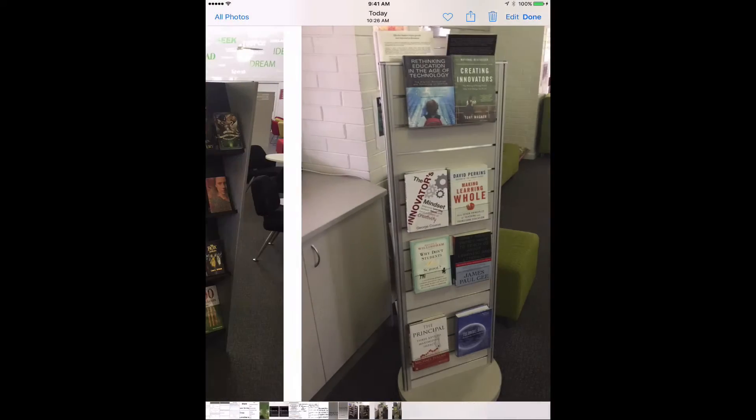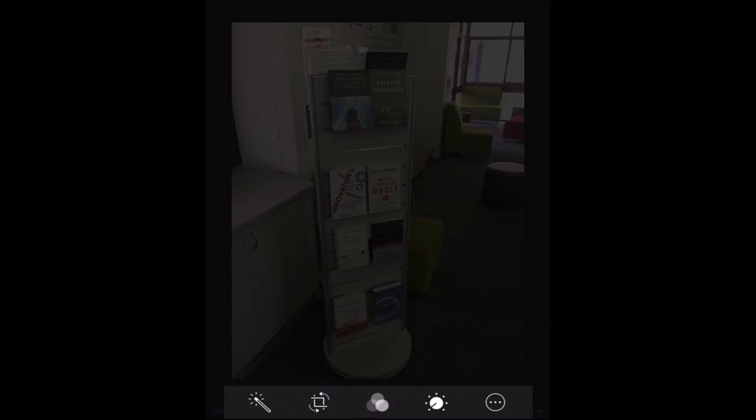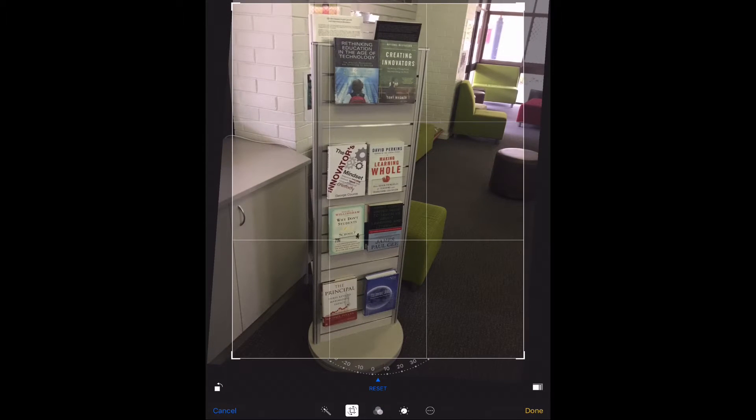So here I am, I've got a photo in my camera roll and I want to crop it. I don't like the things at the edge here, so I'm going to click on Edit up in the top corner. You can see down the bottom, the second one from the left, you've got this little square image icon — if I click on that...